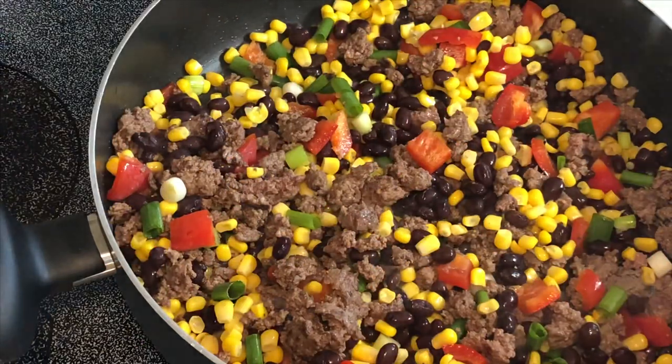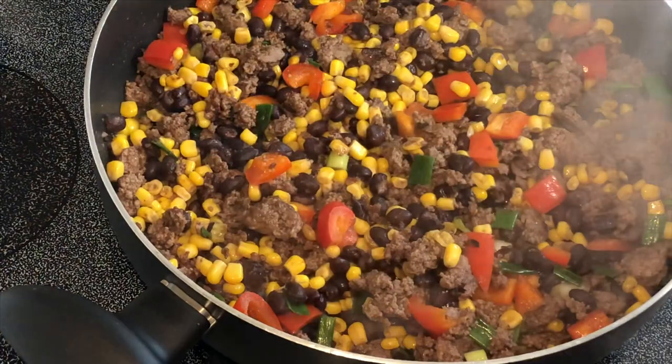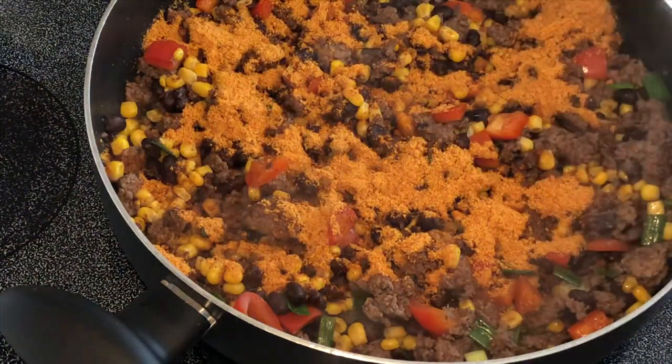I'm just going to sauté this together for just a couple of minutes, then add in one package of taco seasoning mix and about a tablespoon of water.